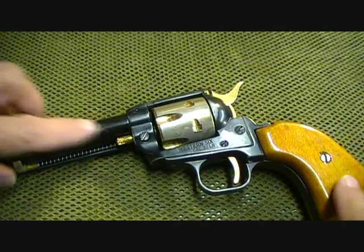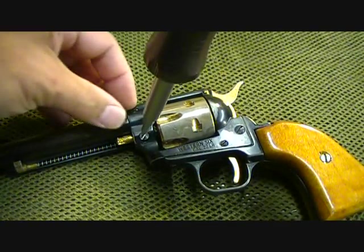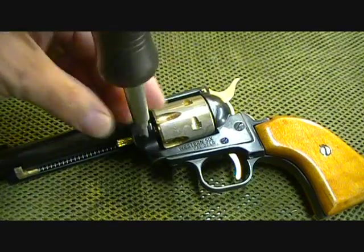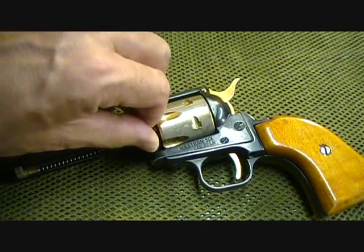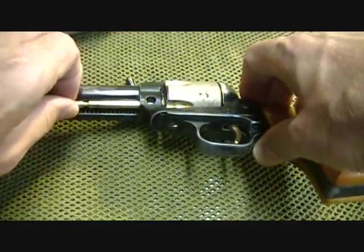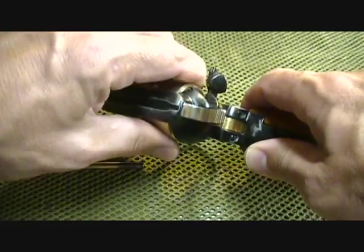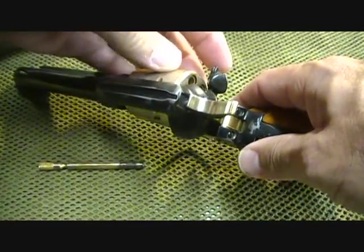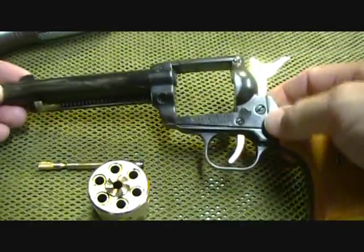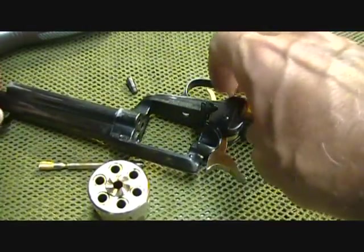Similar to the Colt single-actions, this has a little screw that needs to be loosened for the cylinder pin to come out. That's one of the things about the Colt that I like less than the Ruger Single-Six, because on the Ruger you can just push the pin in. But this does release the pin — it comes right out. You want to be careful because the cylinder can fall out, but you open up the loading gate, pull the hammer back just a little, and pull it out. The gun was safety-checked before I started, and as you can see it is unloaded — it's a six-shot. It looks like it's had some wear on it from storage.